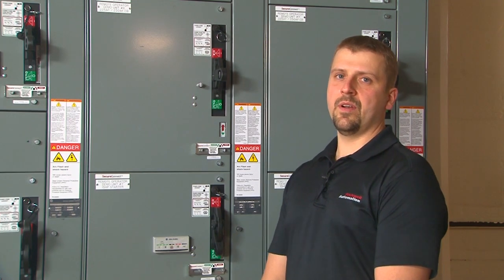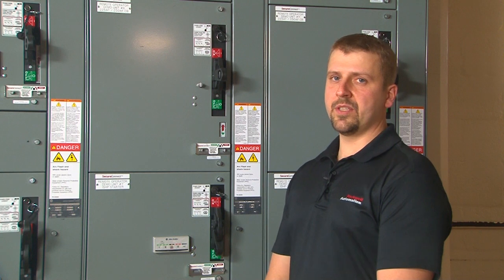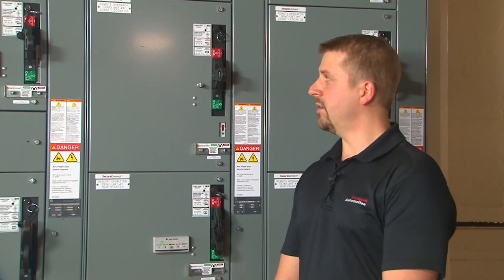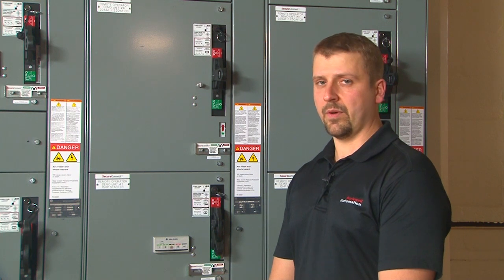Welcome to the SecureConnect remote operator demonstration video. SecureConnect is a feature of Allen-Bradley's Centerline 2100 motor control centers that allows the user to connect or disconnect the power stabs from the vertical bus.